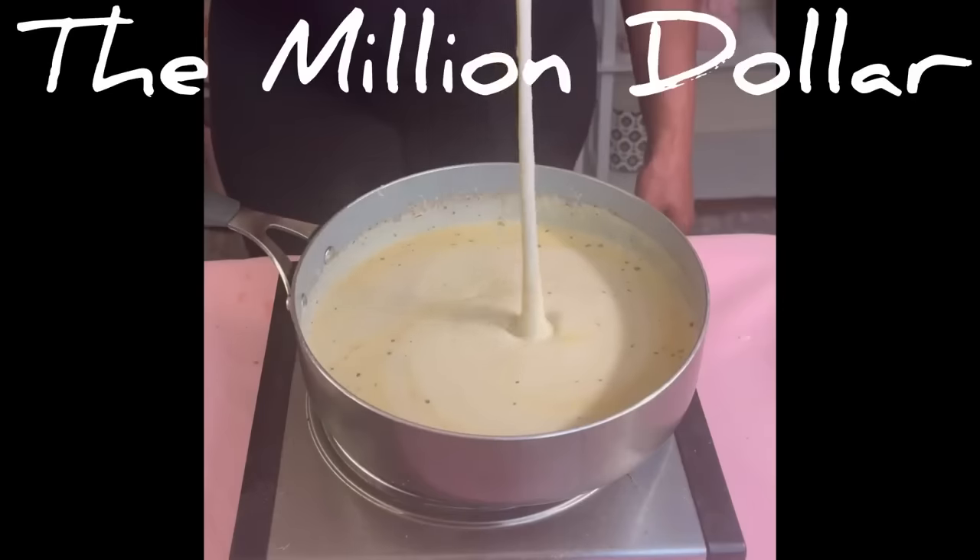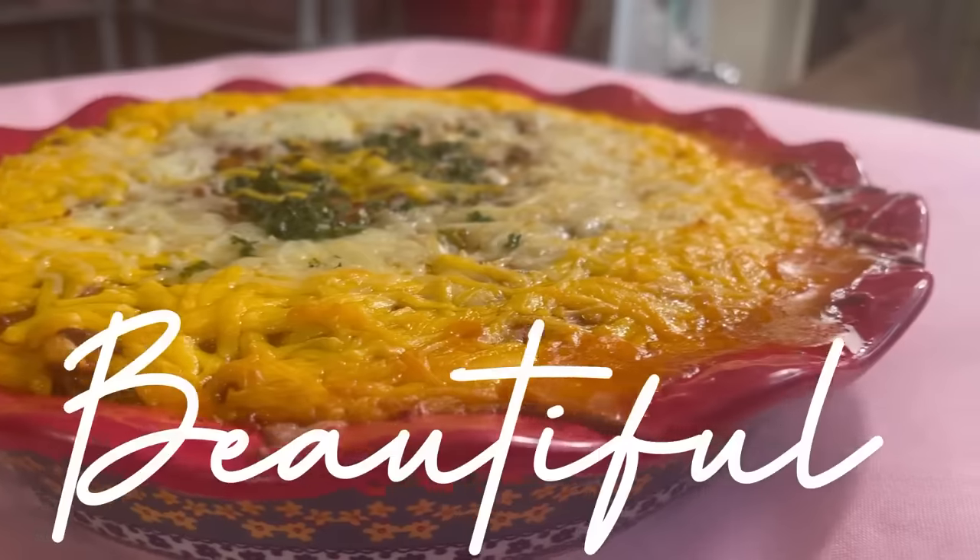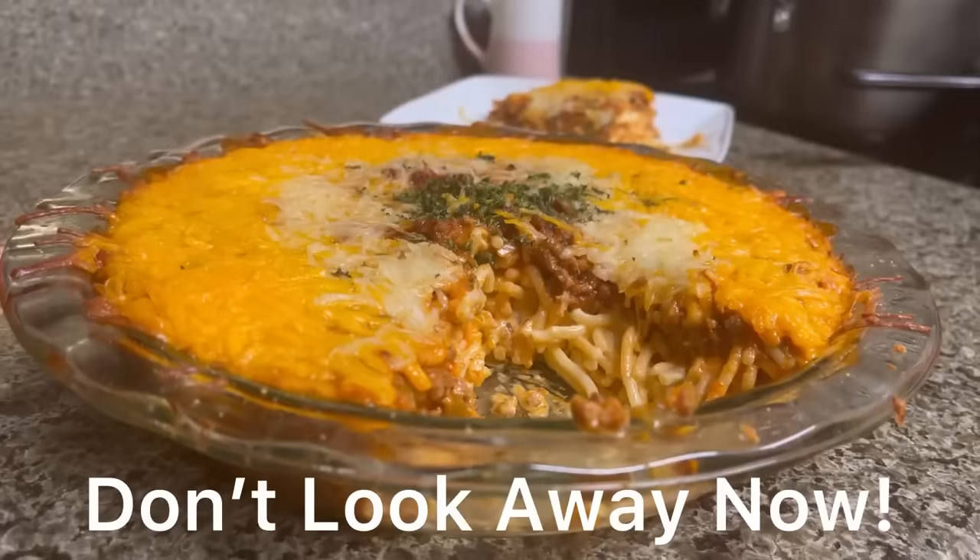Hey guys, I'm in love — look at this absolutely beautiful dish. Don't look away now!